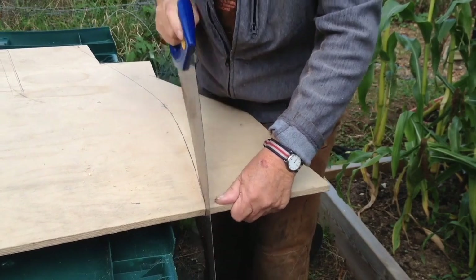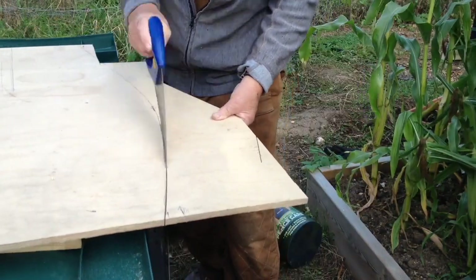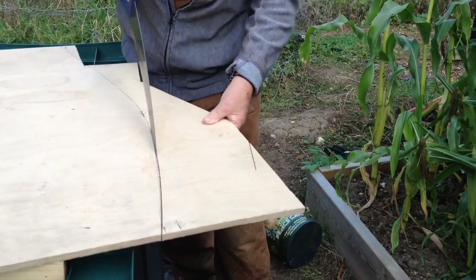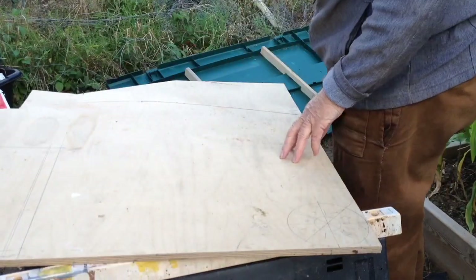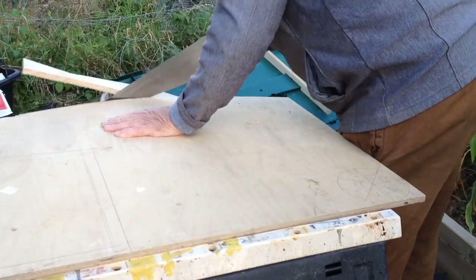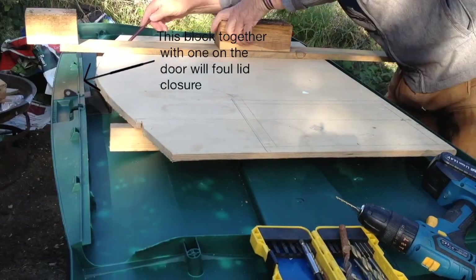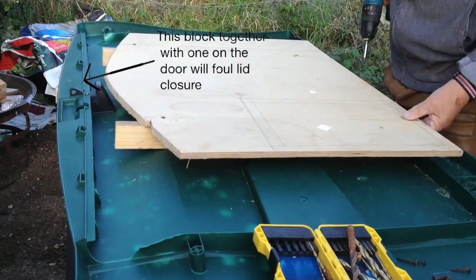Nails are inserted at what looks like okay spots and a curved line transferred for cutting. Some people have difficulty cutting a straight line using a hand saw; cutting a curved line is even harder. But I did not want to take it home, jigsaw it, and then return. Perseverance, taking regular breaks, is the order of the day.